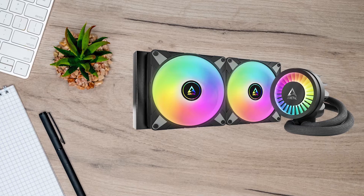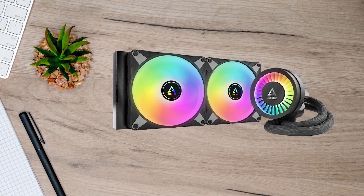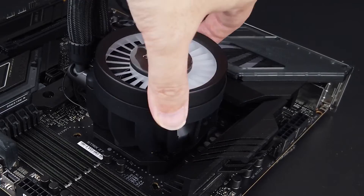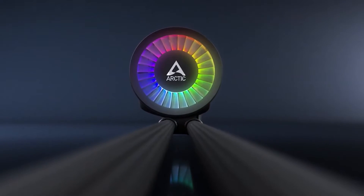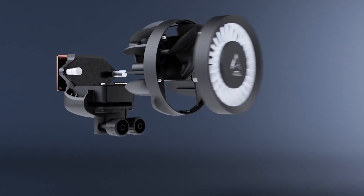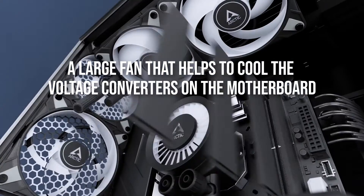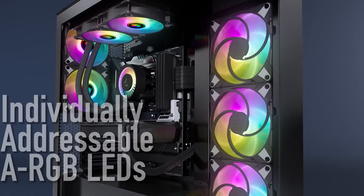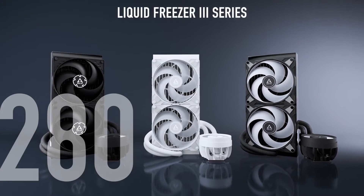Arctic has always had ingenious solutions to these tiny problems, as seen with the VRM fan on their previous Liquid Freezer 2. Speaking of which, the VRM fan is back, and it's bigger than before. If you remove the pump cover on the Liquid Freezer 3, you'll find that inside is a large fan that helps cool the voltage converters on the motherboard. This was a feature present on the Liquid Freezer 2, but it's more effective here because of the larger fan.